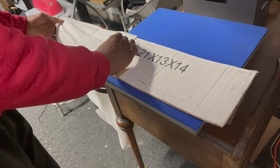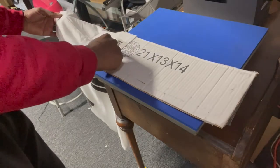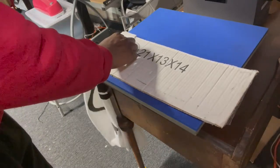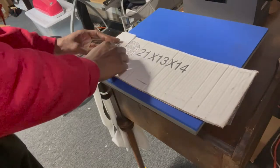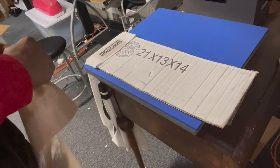Not on the seams of the sleeve — right above the seams. Okay, and just line it up. Use your shoulder seam, come down, make sure that it's straight. Cover sheet.